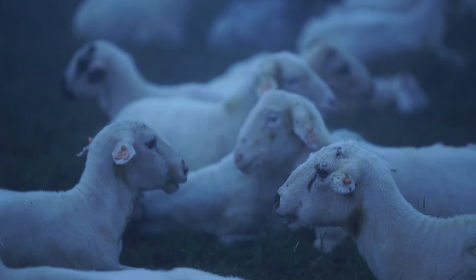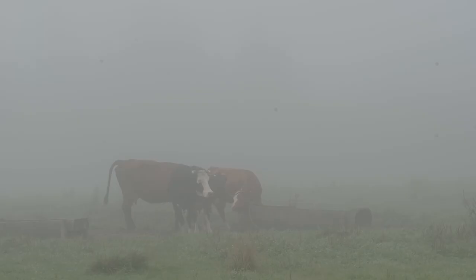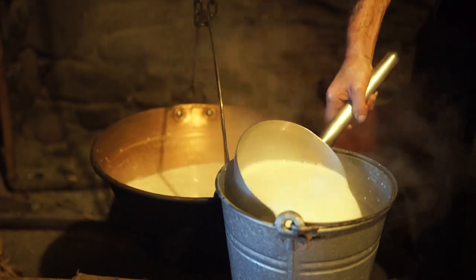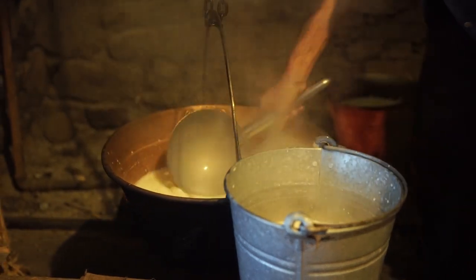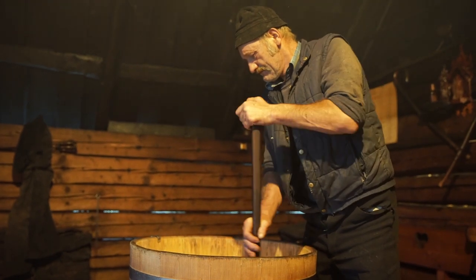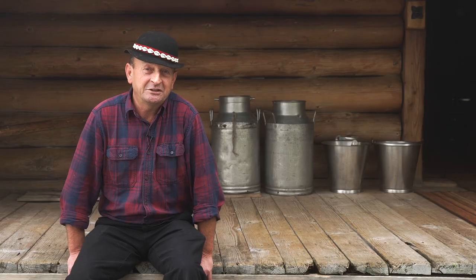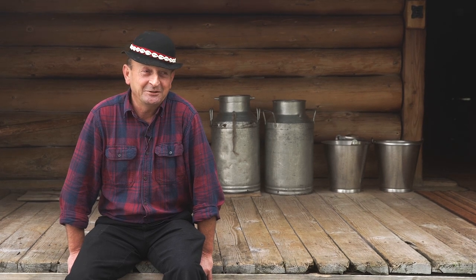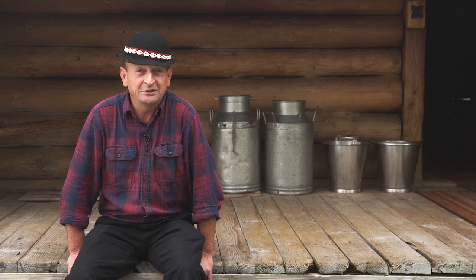We go to the bag, we do the krow, because there is a couple of krow, so we need to do it. Then we put the mleko to their temperature — 36 degrees — and we wait until we reach the bed. We drink some coffee, we drink some cold brew, we heat our milk, and we wait.